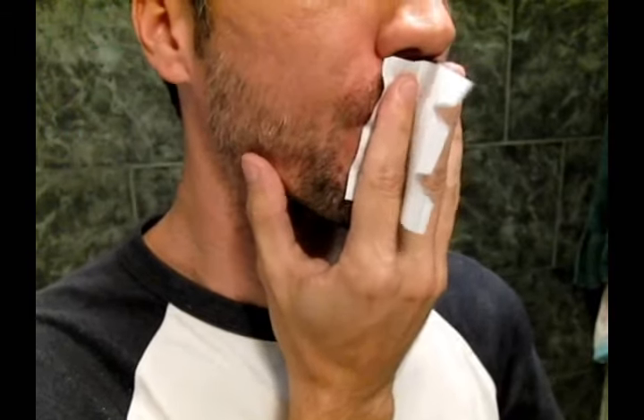It's hard to hear the full effect on video. Try it yourself and you will see how incredibly loud this is.